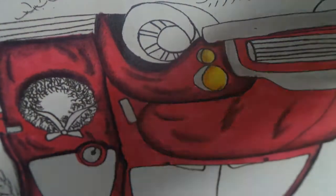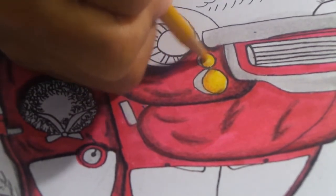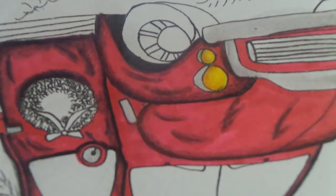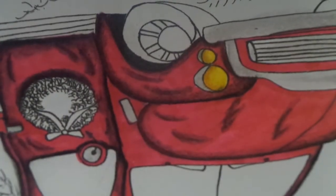I'm going to take this Prismacolor Yellow Orchid and just go over the whole thing, because I like how that yellow orchid is just making everything blend together and even look even more like headlights. So there's that technique there. And then let's go on to make this look like stainless steel.